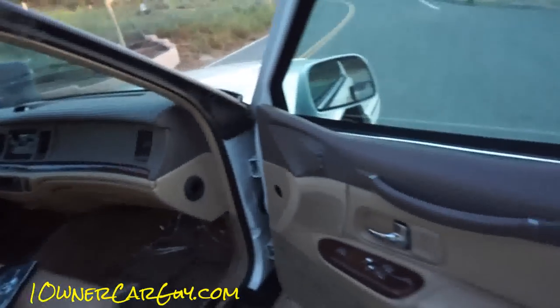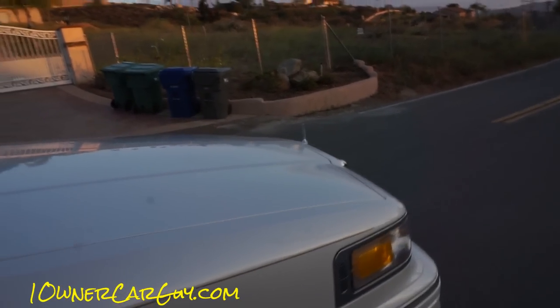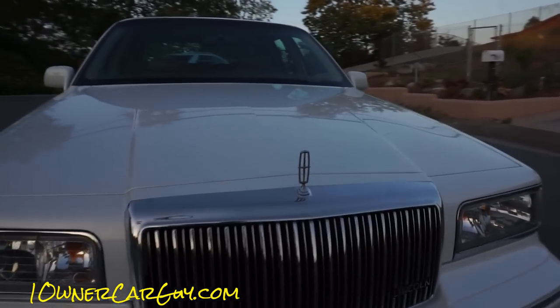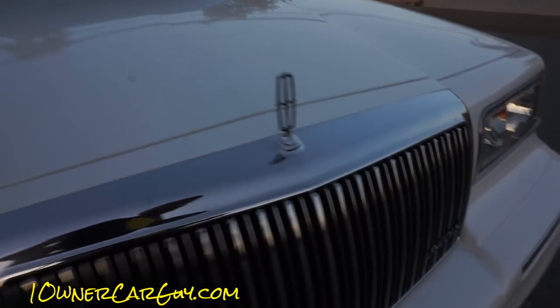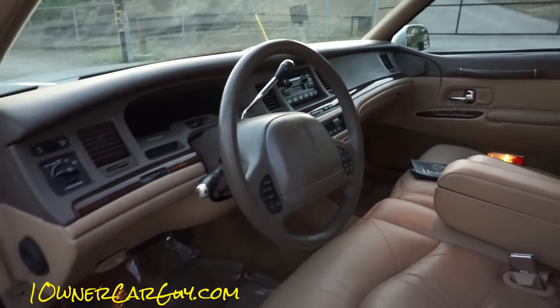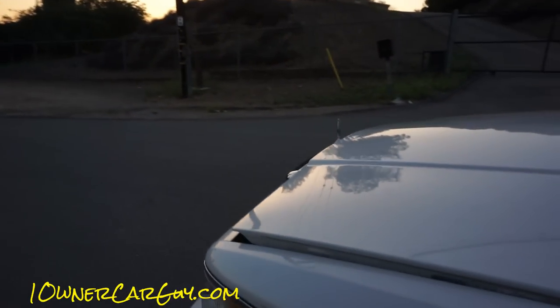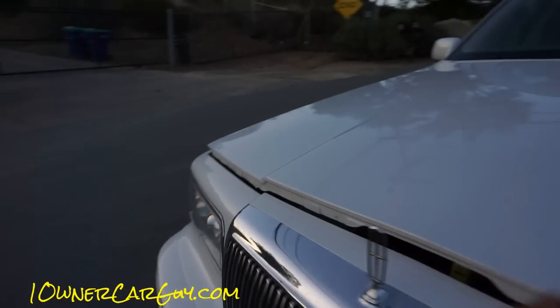I'm going to go ahead and pop the hood and show you under the hood. This is just a beautiful car — that's all there is to say about it. If you're looking for a last year Lincoln... I hate smudges. And yes, the boopity-boop-boop auto keypad door lock thingies work — that isn't what it's called, but it's what I could come up with at the current time.